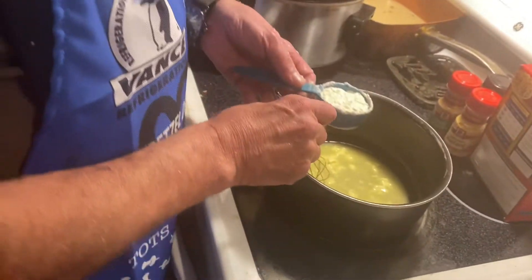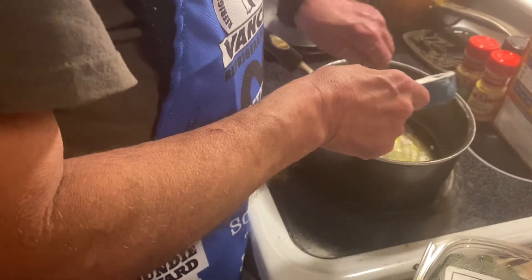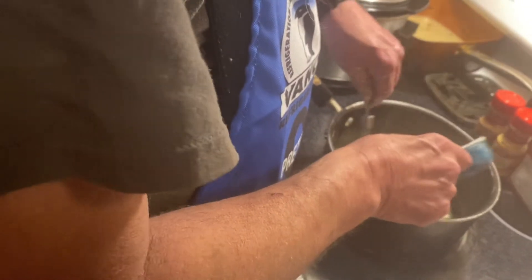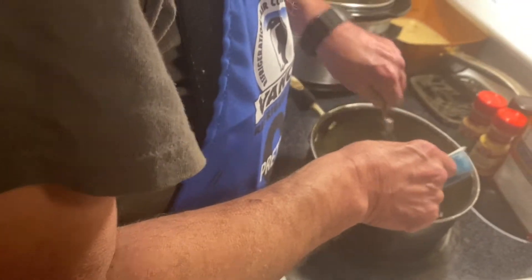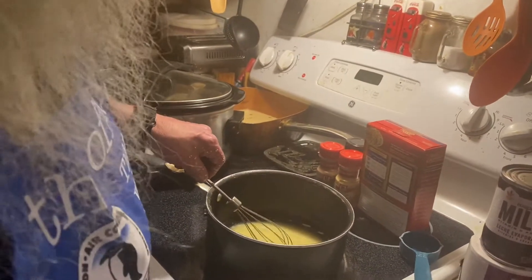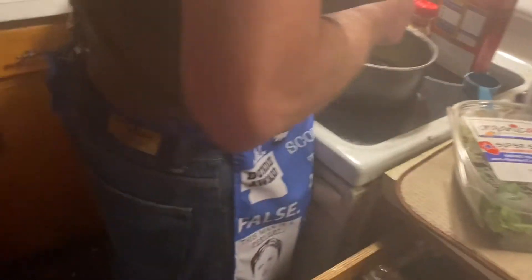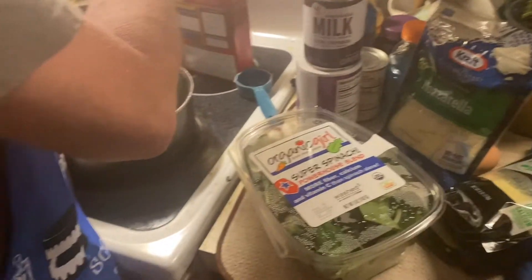What does it say? Whisk continuously with the flour. You put in the flour, garlic powder, onion powder, dry mustard, and paprika. Cook, whisking continuously, until the mixture is golden brown and the dry ingredients are completely combined — about 15 minutes. It says cook time 10 minutes. One teaspoon garlic powder, one teaspoon onion powder, one and a half teaspoons of mustard powder.